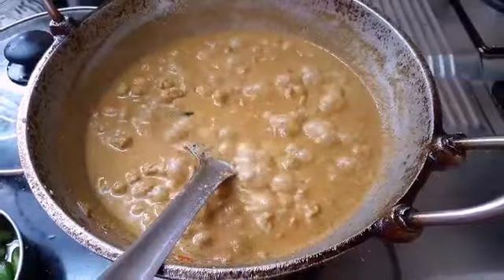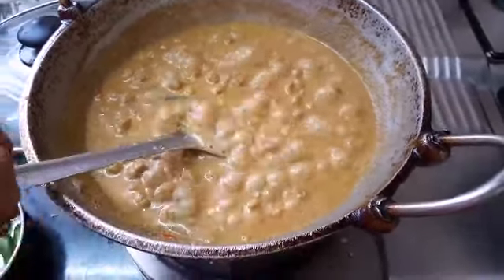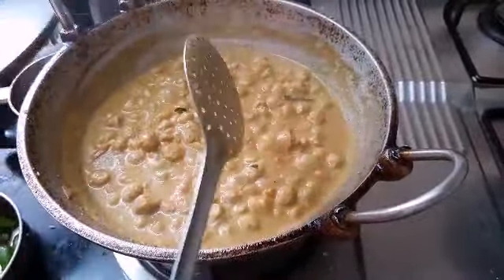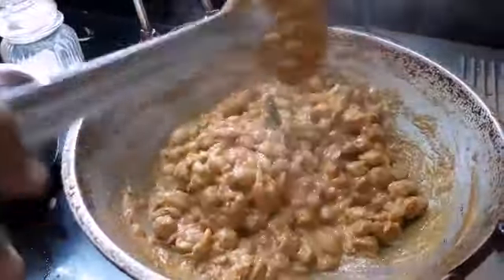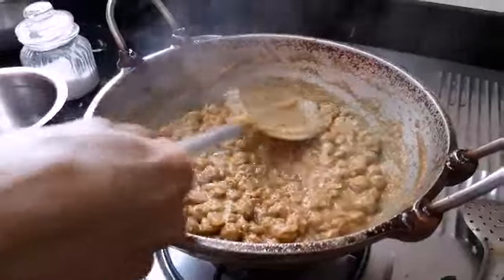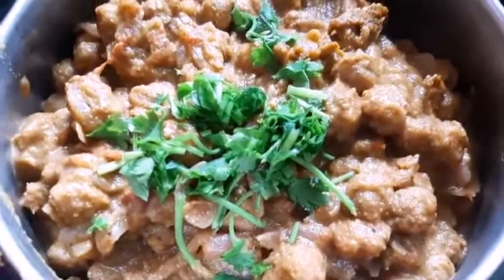We need to make a stir for 1.25 to 1.5 spoon. This is how it is. Now we have to make a good gravy — cut it into a semi gravy. We are doing great gravy and now we are going to cook the gravy. Crunchy and spicy.